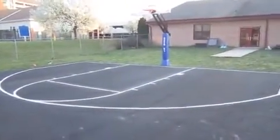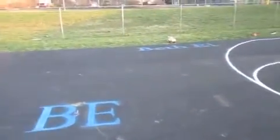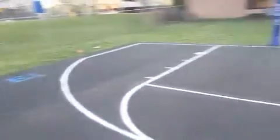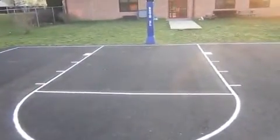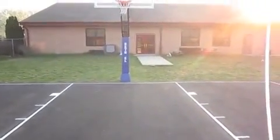We've got the hash marks, and you'll also notice a 'BE' in the center of the court for Bethel. We have another Bethel logo on the other side, hash marks in the key, and you'll notice the pole pads also match the court.